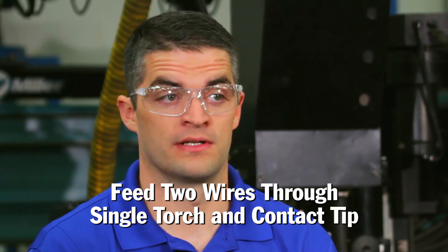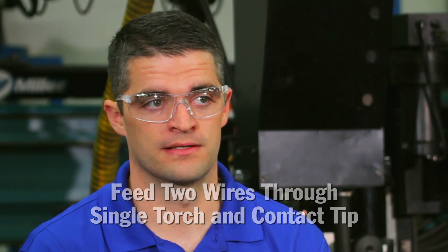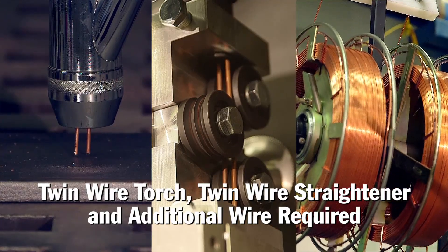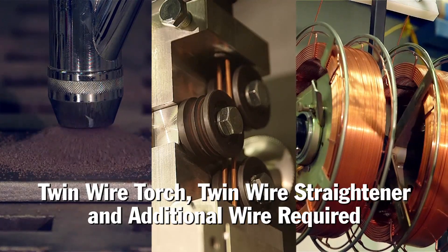A twin wire torch may be a good option to consider with a minimal equipment investment. Twin wire applications require a single power source, a single drive motor, but feed two wires through a single torch and a single contact tip. The basic equipment needed for a twin wire application is a twin wire torch, twin wire straightener, and the additional wire.